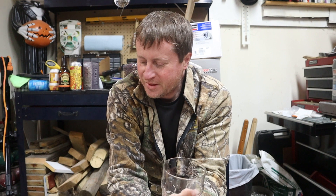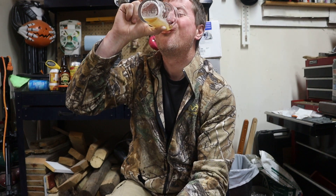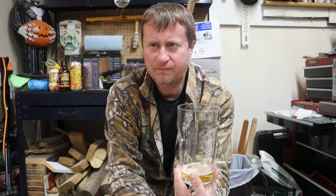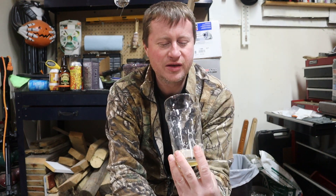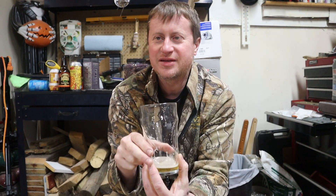If you love Fat Tire, I don't think it's a deal-breaker. Maybe if you're an enthusiast, but it's more subtle than I expected. When they said they changed it, I thought it was going to be two drastically different beers, and this is not the case.